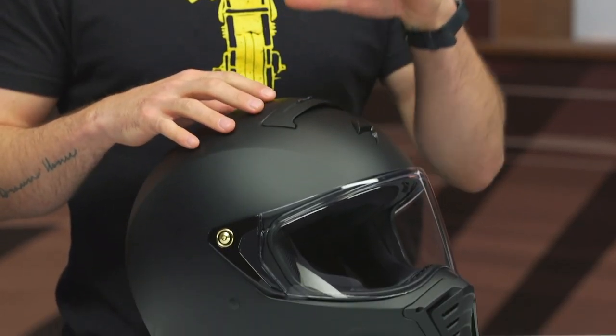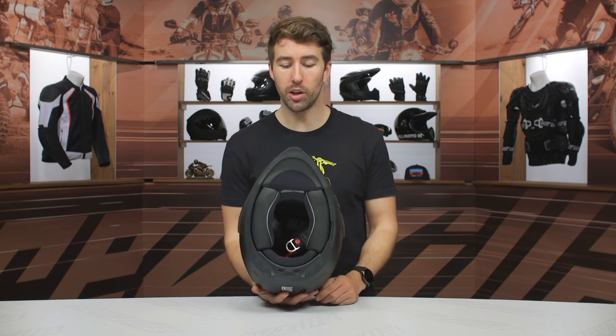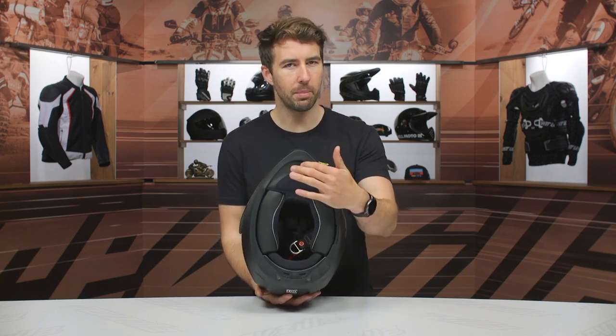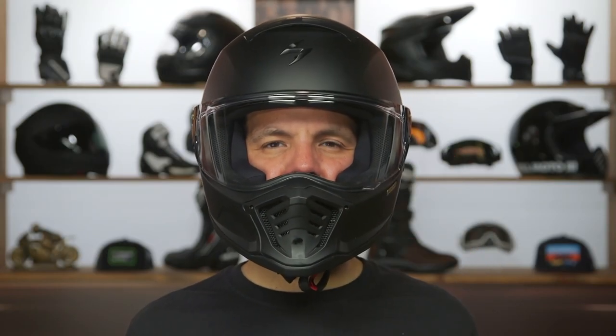Three pounds, 10 ounces in a size large — that's what it weighed in at when we threw it up on the scales. The internal fit is going to be an intermediate oval, meaning a bit more elongated front to back than it is side to side. I would certainly say this is fitting true to what the sizing chart is going to recommend for you.